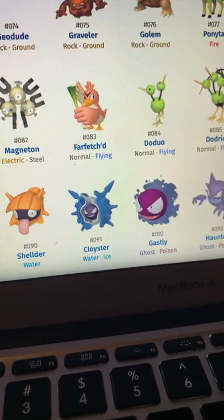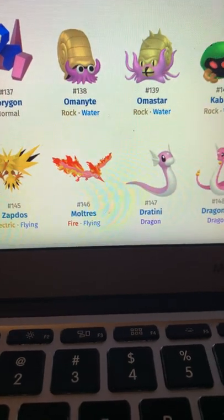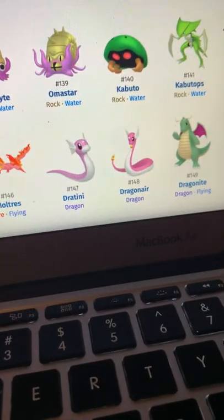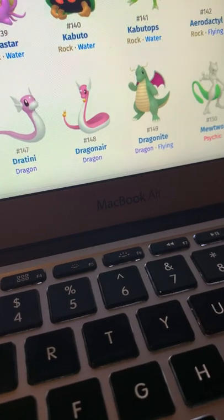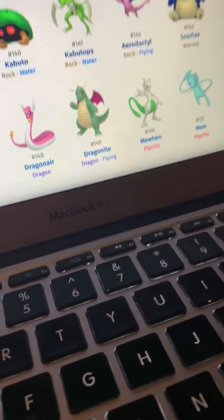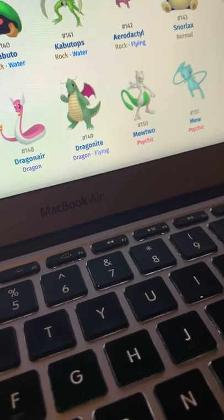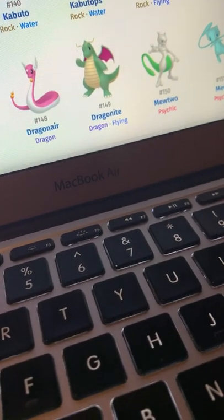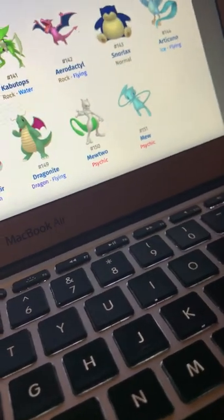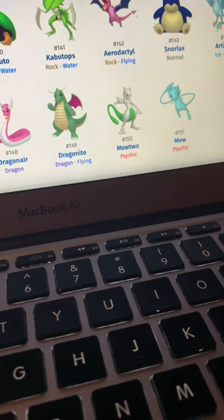Moltres just looks like a de-feathered chicken — and this de-feathered chicken is on fire, and not in the good way. Dratini is pretty cool. Dragonair — the pink and gold look good. Dragonite just looks like your typical dragon in a fairy tale story. Mewtwo's green tail is pretty dope — would have liked it if they changed more than just the tail but there's not a lot of Mewtwo variants. I like Mew's shiny.